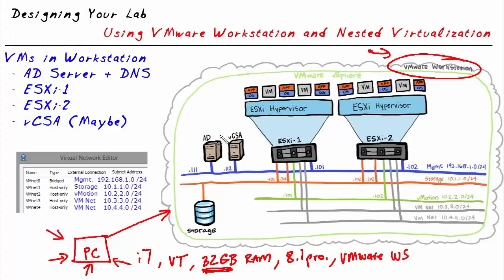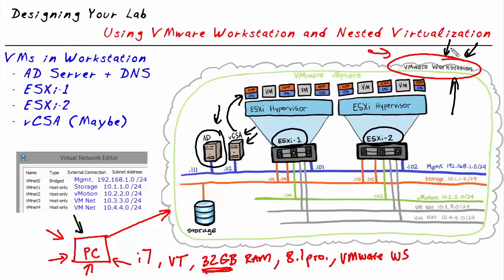Inside VMware Workstation, we can create a virtual machine as an Active Directory domain controller, and another for our vCenter server. For vCenter, we can deploy it as its own VM inside VMware Workstation, or run it as a VM on one of our ESXi hosts. At a bare minimum, we're creating ESXi1 and ESXi2 as virtual machines. The whole purpose of this nested virtualization is that we can build this entire lab on one physical computer using VMware Workstation as our type 2 hypervisor.